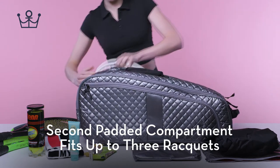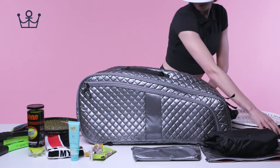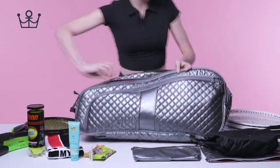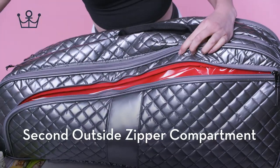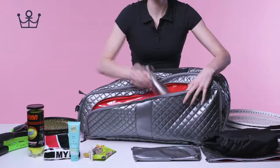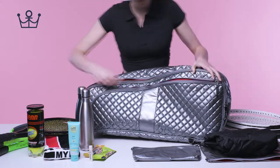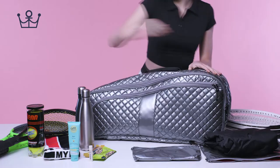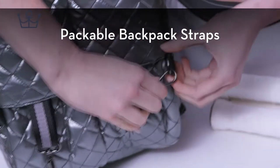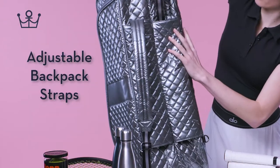Second padded compartment fits up to three rackets. Second outside zipper compartment with wipeable lining. Packable backpack straps. Adjustable backpack straps.